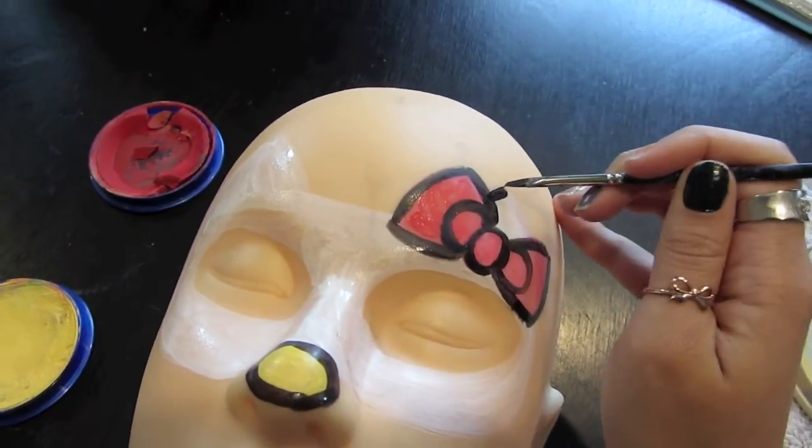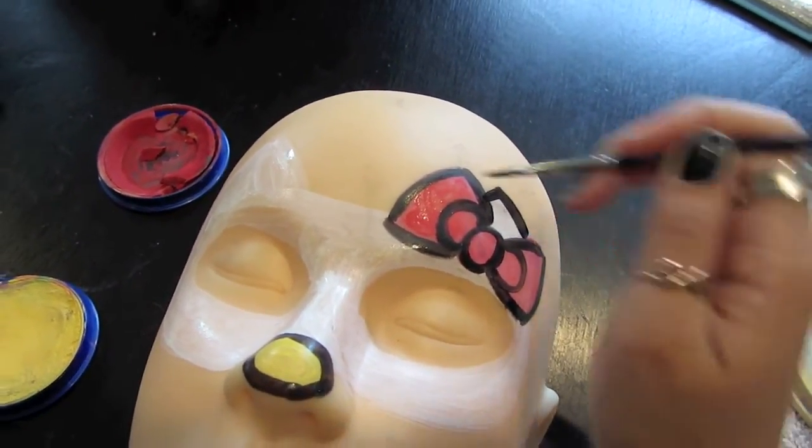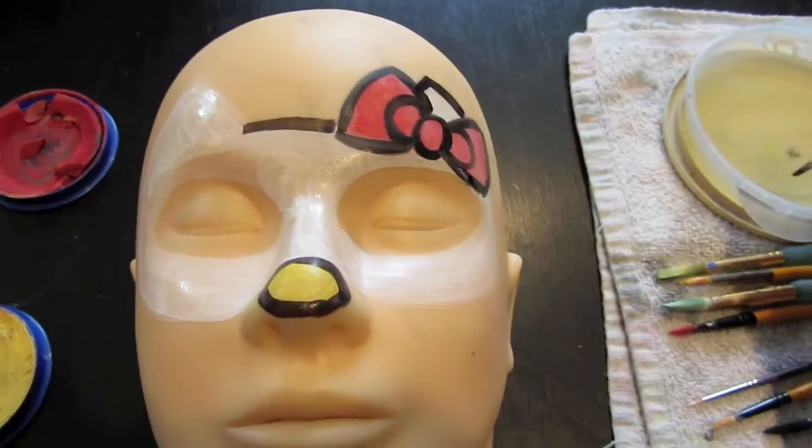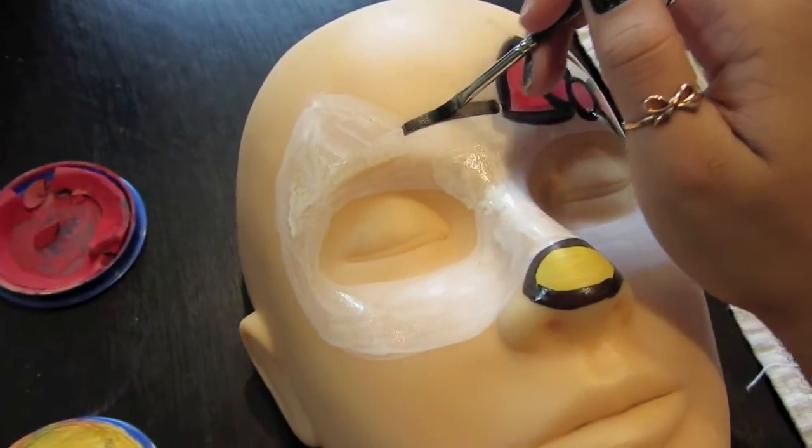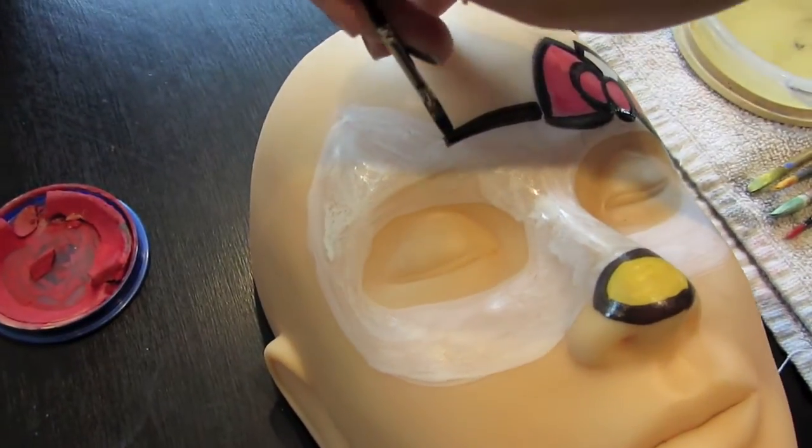Finally, you're going to trace the outer part of the mask. I start with the ear because this is like the smallest part, and then you're going to cross the forehead and then do the other ear. It doesn't really matter which direction you want to go, just find something that works for you.